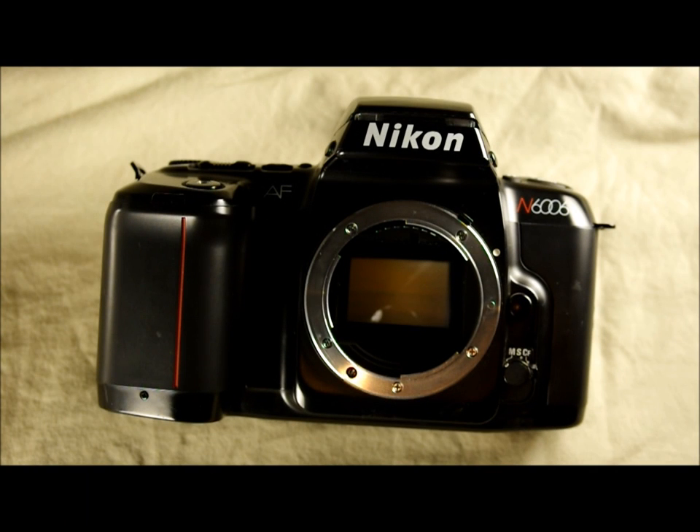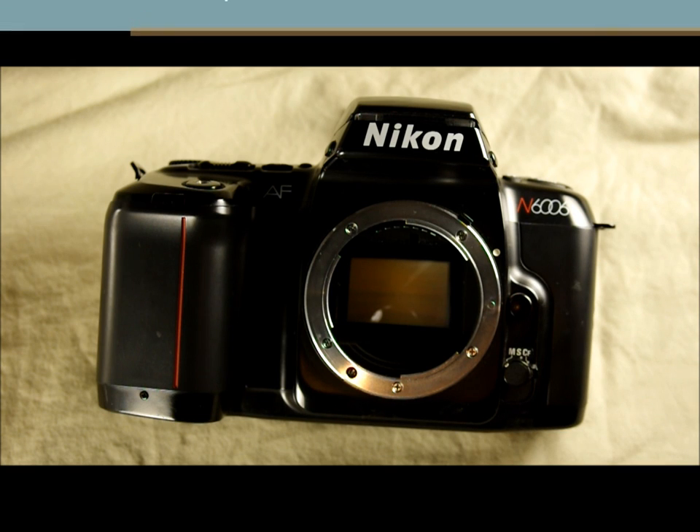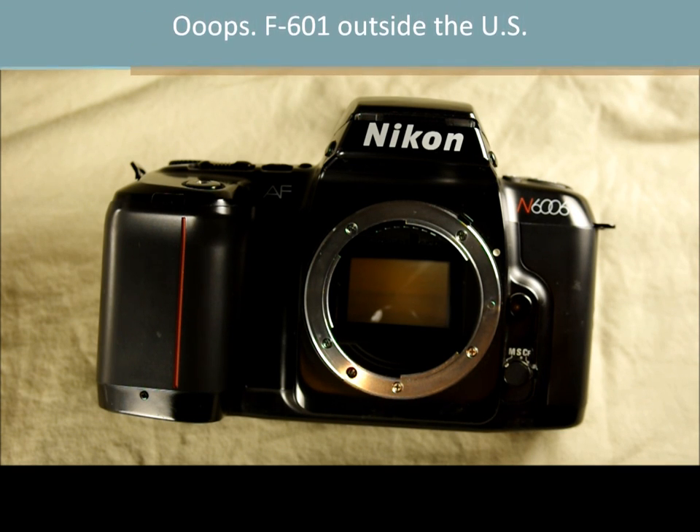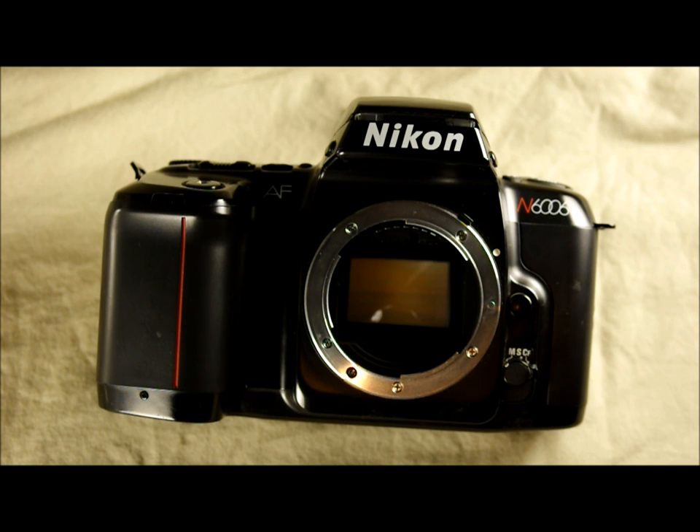Hi everybody. Welcome to my second video about the Nikon N6006, or as it's known outside the U.S. — or as we like to call it, the logical part of the world — the F610. This video is going to look at some of the in-depth features. We did a general overview in the first video. This is going to be a much more hands-on video.